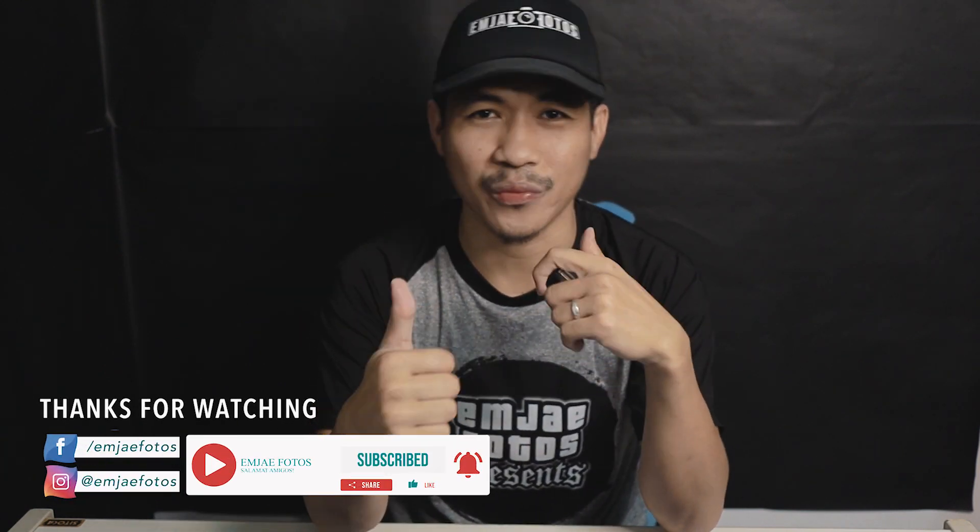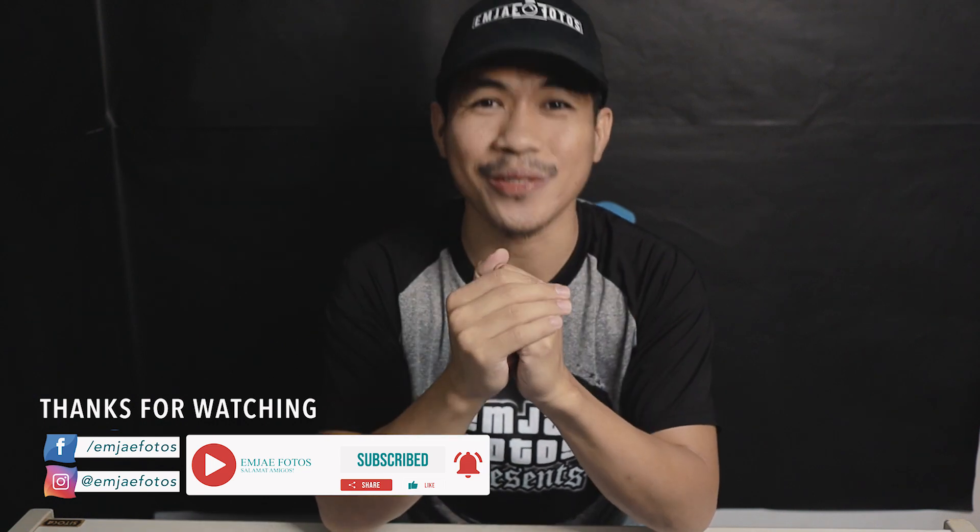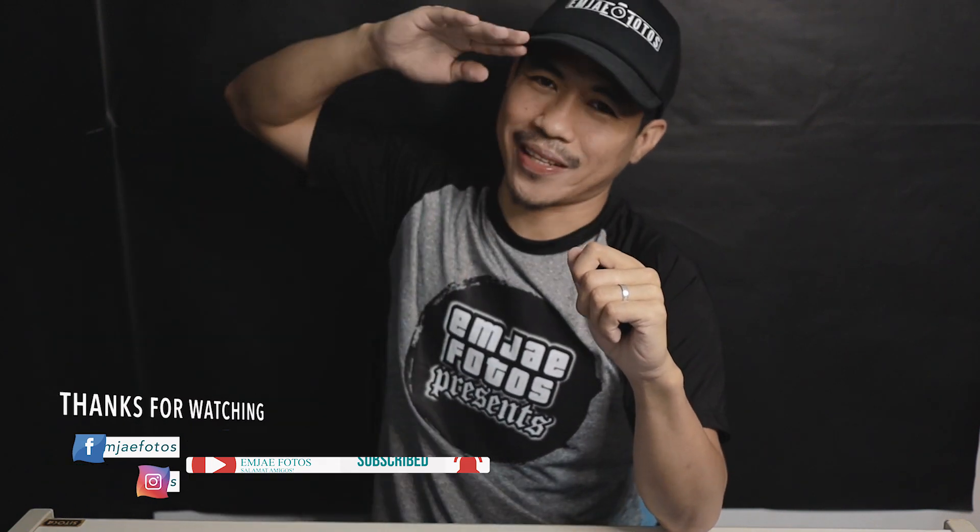As always, if you enjoyed this video don't forget to like, share, and subscribe for more videos uploaded every week. Thank you so much for watching and see you on the next one — this is MJ Photos, salamat amigos!